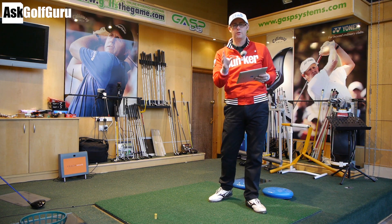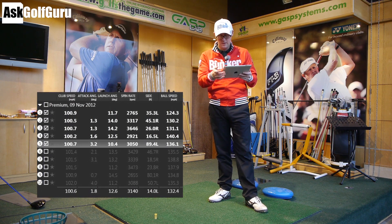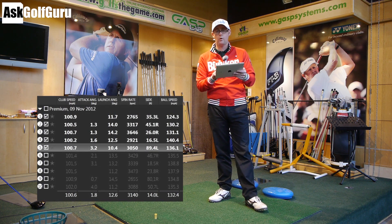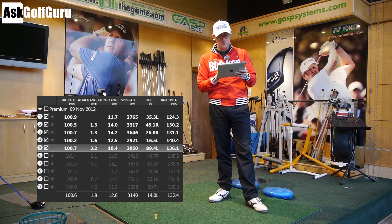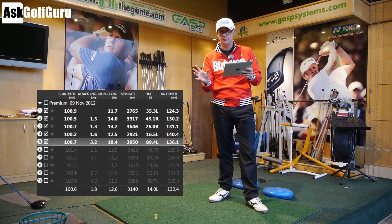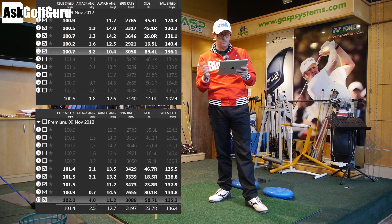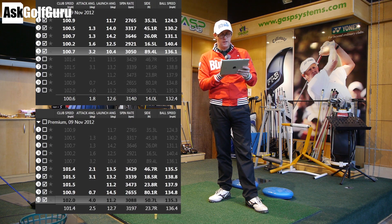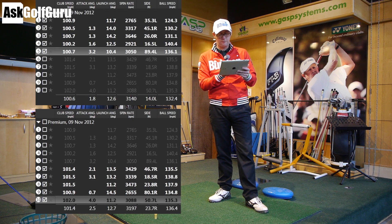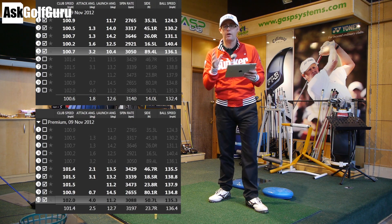Looking at the data with the two groups of shots, the first five here is the 913 — the newer one. Ball speed's averaging 132, spin rate's around 3,100, launch angle 12.6. I'm 1.8 degrees attack angle up, hitting it on the rise, with 100 miles per hour club head speed. Comparing that to the second five: club head speed's the same, just under a mile an hour different. Attack angle's very similar, less than a degree difference. Launch angle is almost identical — they're launching the same off the face. Spin rate: 3,197 with the 910 versus 3,140 with the 913. There's not enough in it — it's spinning the same.